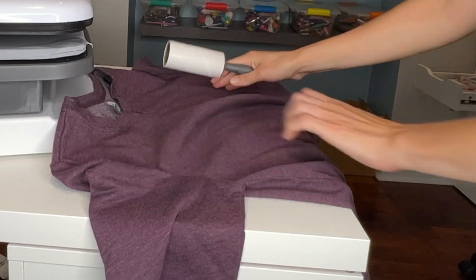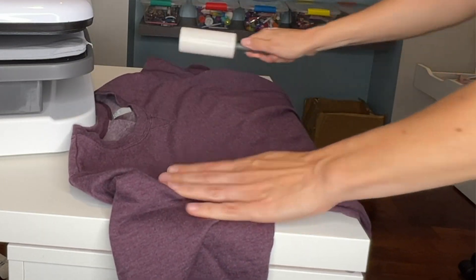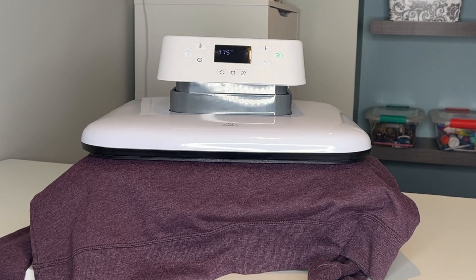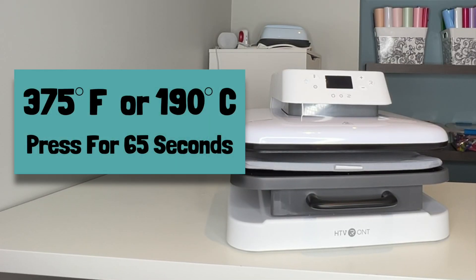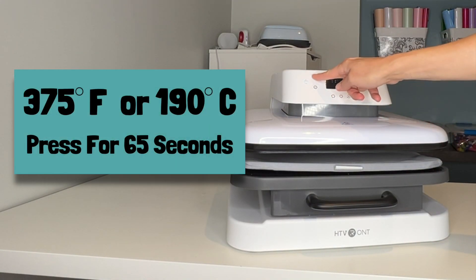I used a lint roller to remove any lint from the sweater, and then I pressed my heat press for about five seconds to remove any moisture and wrinkles in the shirt. I decided to set my heat press at 375 degrees and press for 65 seconds.